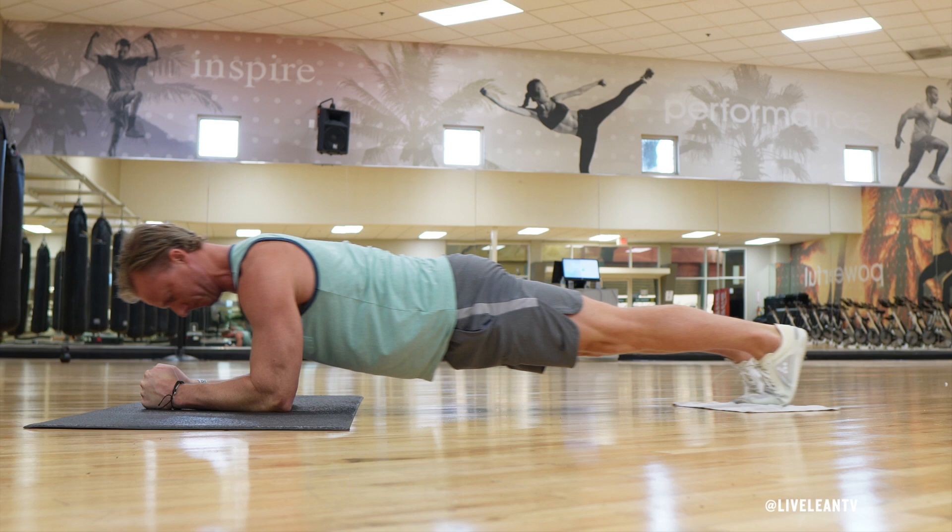Maintain a straight line from your head to the back of your feet by squeezing your glutes, hamstrings, and quadriceps.